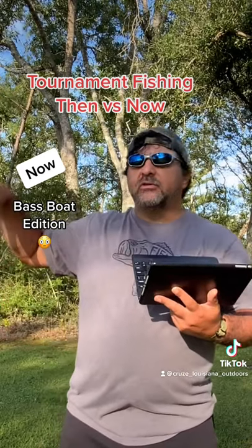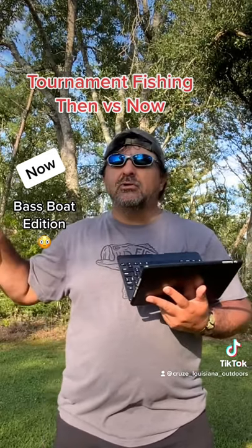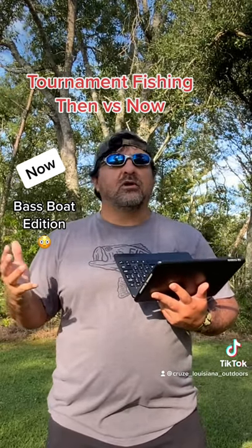We're trying to keep the good launch free for the new rigs. And if you want to use the new launch, we're going to buy you a new bass boat. Come on!